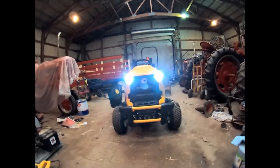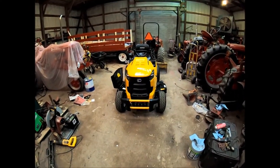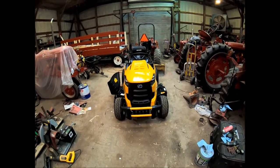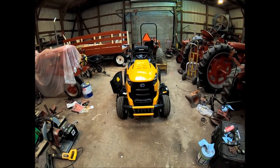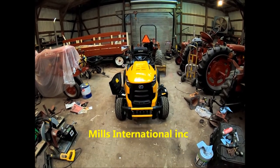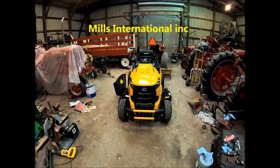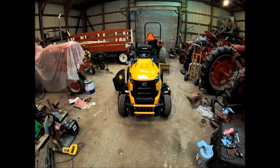Hey YouTube, it's Farmall51 here. This is the latest purchase. Went and picked this up yesterday from the good people down in Kingstson, North Carolina at Mills International. They are a Cub Cadet dealer. I've been looking at these for the past couple of weeks.